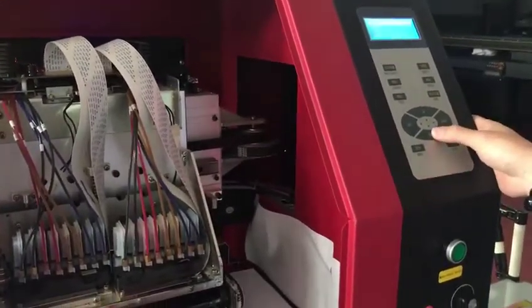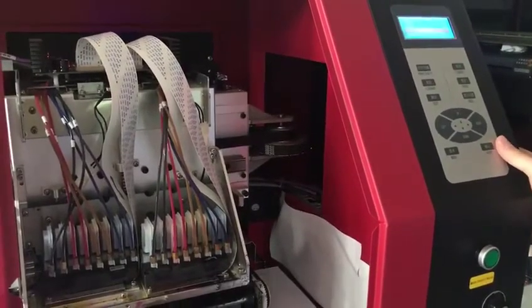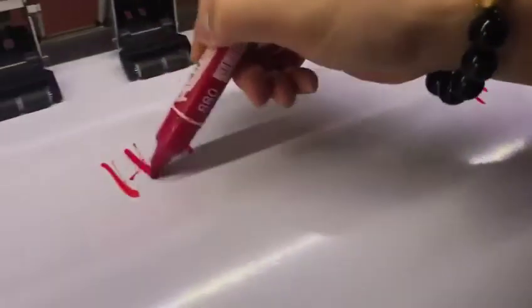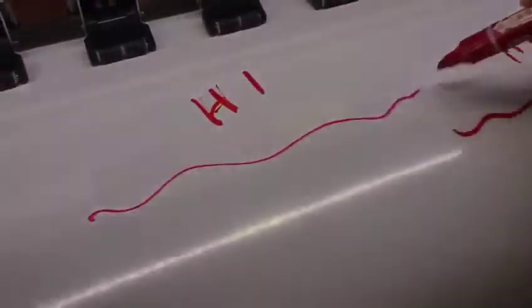And check the nozzle status of BSD3. You can see, this is head one, this is head two. Verify that the nozzle status looks like this.